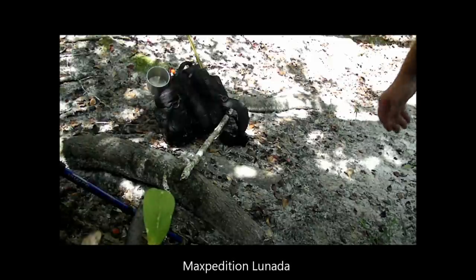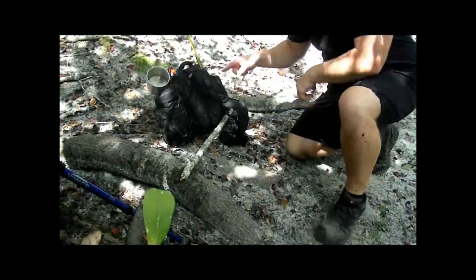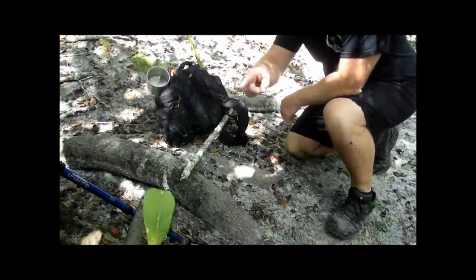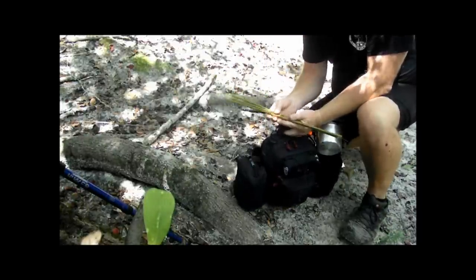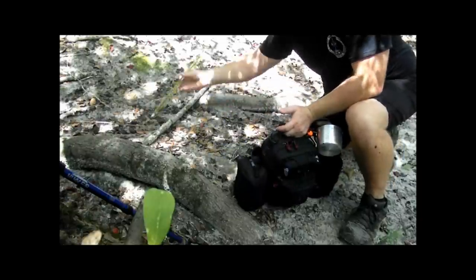Before I unpacked, I wanted to show you what I brought. Keep in mind everything I brought out here today is in the pack, with the exception of my hiking stick and my fishing pole. Here are the three sticks I found for a hand drill — I'm going to let those dry out in the garage.